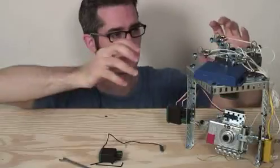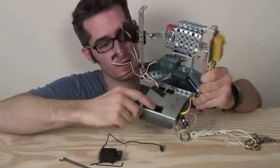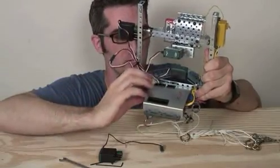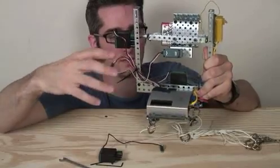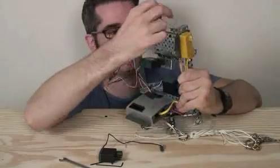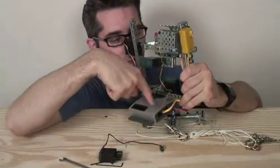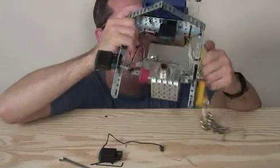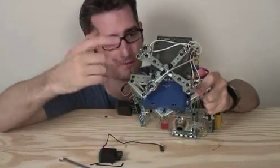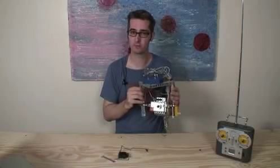The next thing to show you is the microcontroller module — this thing right here. I've plugged and taped all the servos into this. This is the brains of the operation — it takes the information from the controller and tells the servos what to do. This right over here is the actual antenna — the receiver — where the information comes from the radio and goes into the microcontroller brain. And of course it wouldn't work at all without batteries. There's a bunch of batteries in there.